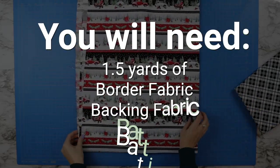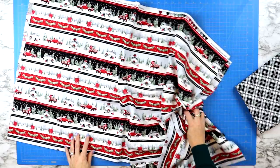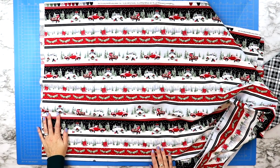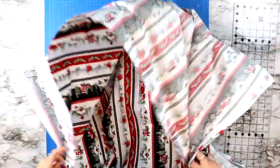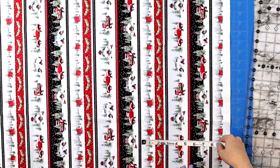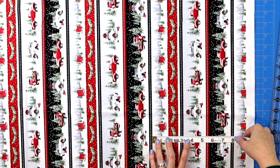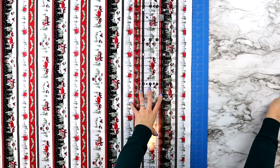You will need a yard and a half of border fabric, batting, and backing fabric. Depending on the border fabric you choose, it might end up a different size due to the repetitive pattern. The pattern I'm working with measures at eight inches high for the border; other fabrics I've worked with have measured at nine and a half inches. So the height of your border will determine the height and width your table runner ends up being.